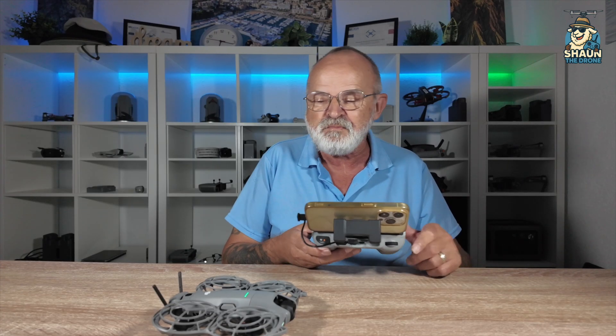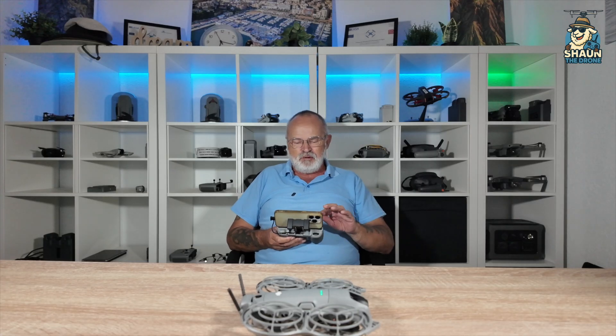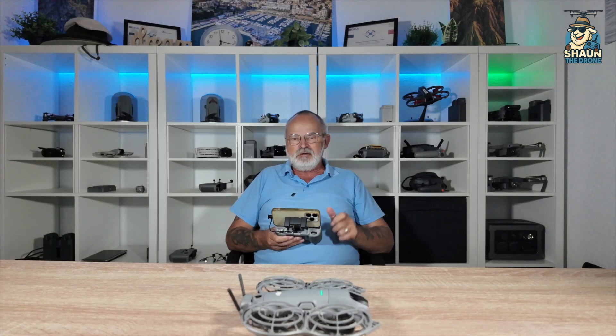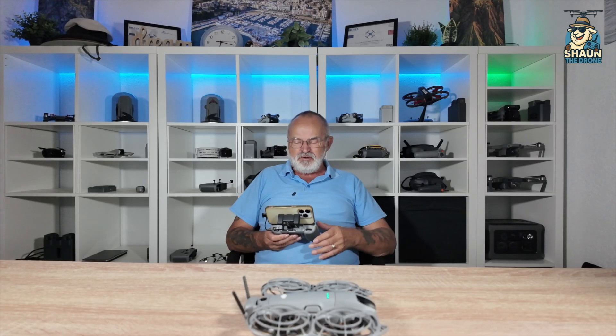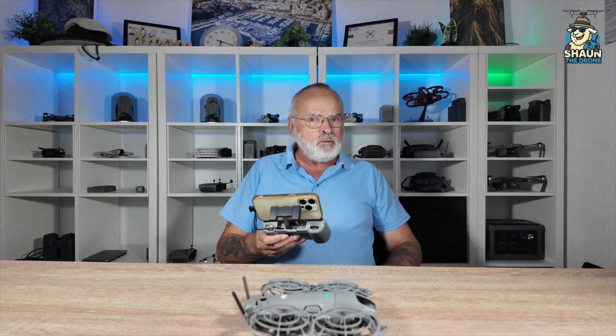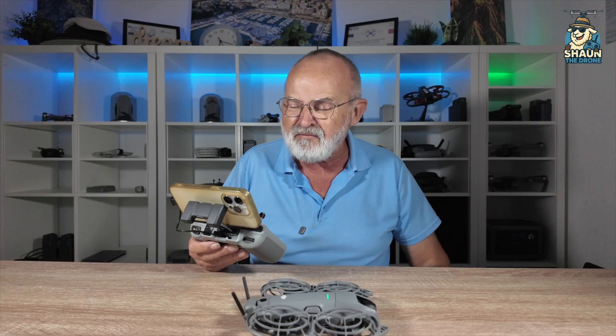What I am going to do is just do a takeoff and see what happens. That got up really high - let's bring it back down. I'm using my controller. It does seem, for the first time using this, a little bit quieter. It's not as noisy as the other one, which is good. Definitely quieter than my Avata 2. I'm really going to enjoy doing this with FPV.